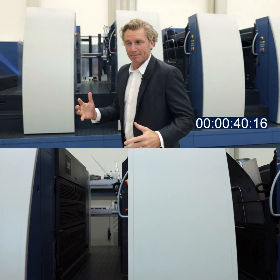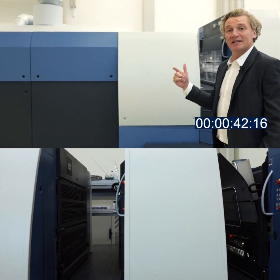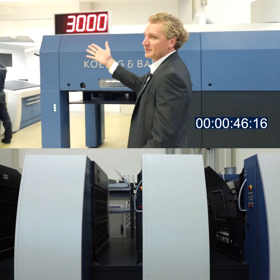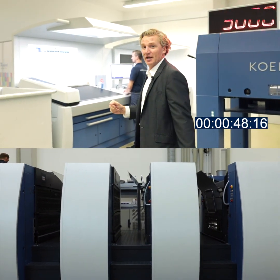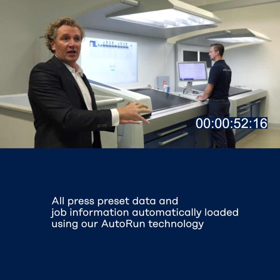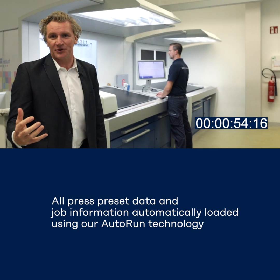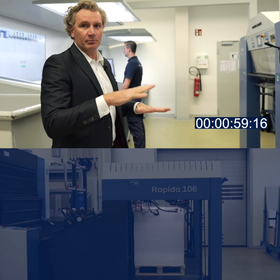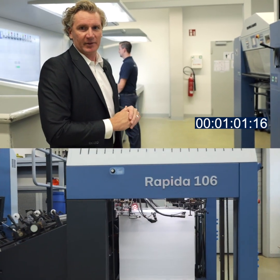Once the plates have loaded we will then automatically start running the next job, and on the counter there you can see there's about nine seconds left before we start doing that. Whilst the plates were loading we also loaded the new job information — all of the SIP3 data into the press — so all of the eight printing units have been profiled with the new SIP3 information.